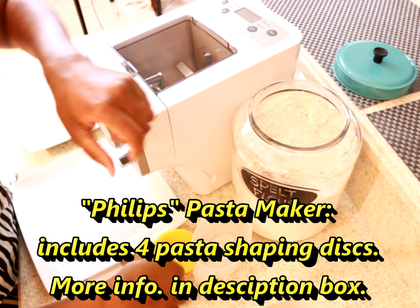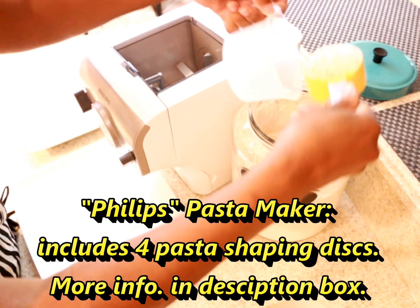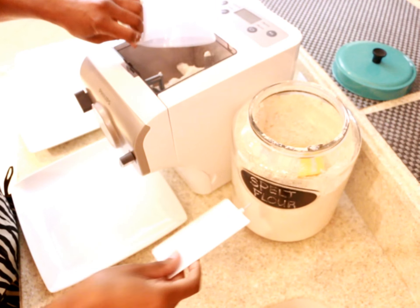With this brand of pasta maker everything is pretty basic. It comes with pre-measured cups for the flour and water and includes two programs based on your desired servings. Program one makes about 11 ounces and program two makes about 22 ounces.